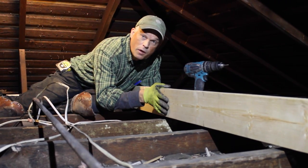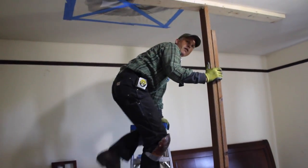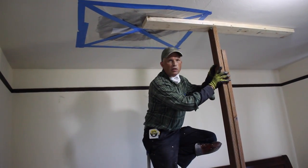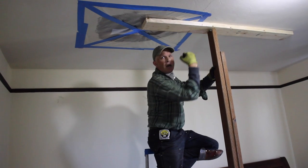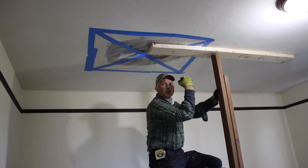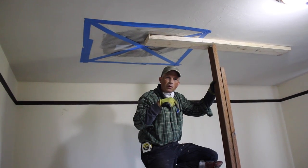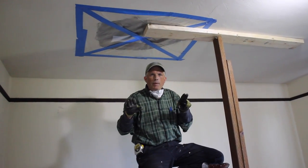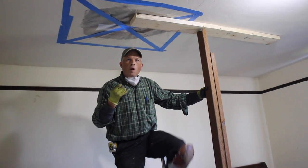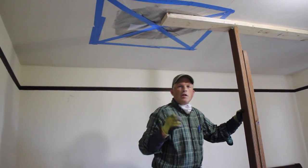Here we are in the bedroom down below where we're working from the attic above. We've installed the post and pushed the attic rafters back up. We've taken the pressure off, but pushing them all the way back up is almost putting too much pressure on the floor down below, so we're stopping right there to avoid causing further damage to the existing structure. We're being very careful and surgical about our work so we're not causing more damage when fixing things up above.